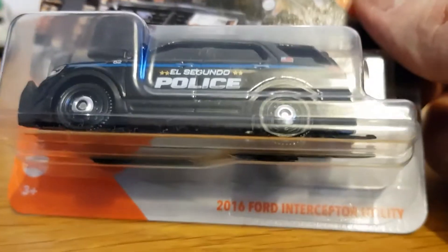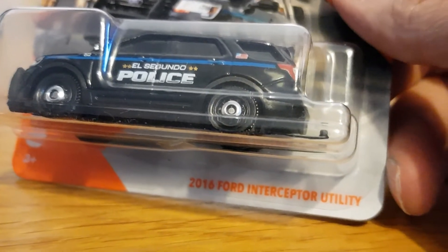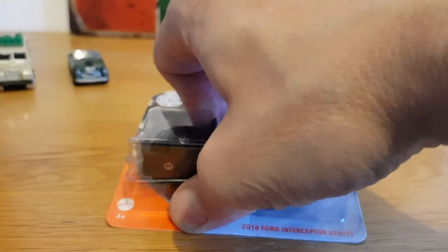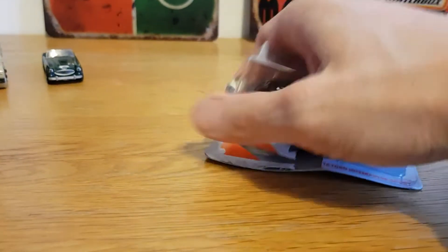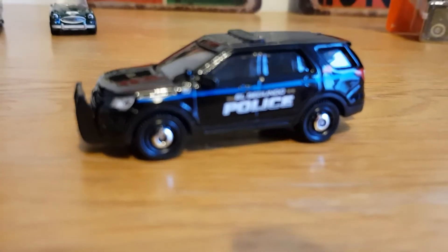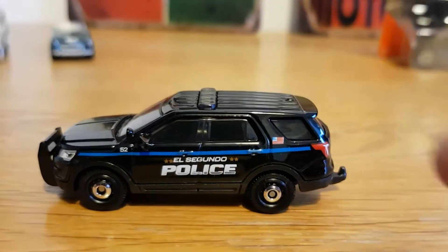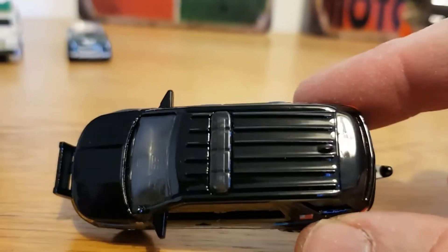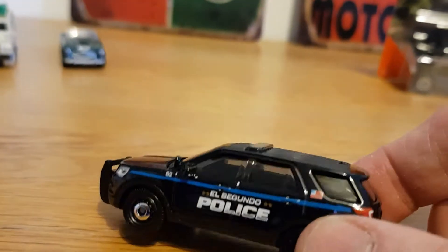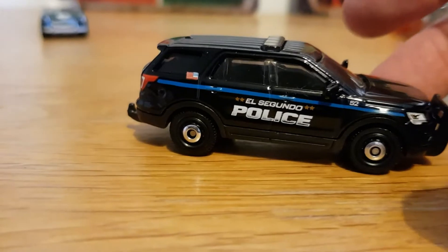This one is the 2016 Ford Interceptor. I like the little American flag on the back quarter there. It's got a light bar — quite a dark looking light bar. All the lights are tamped everywhere on it and it's got a tow hitch.